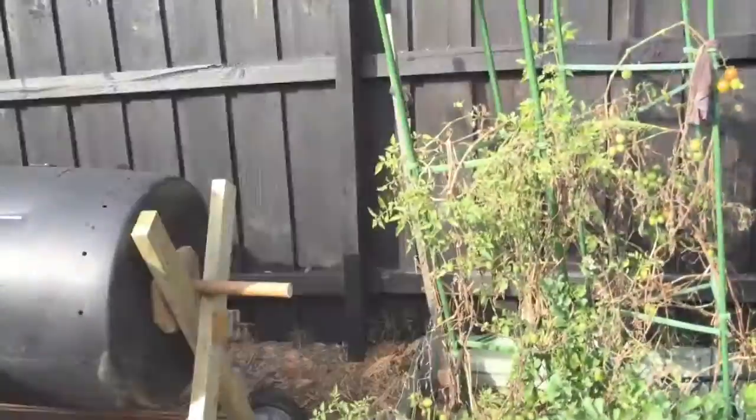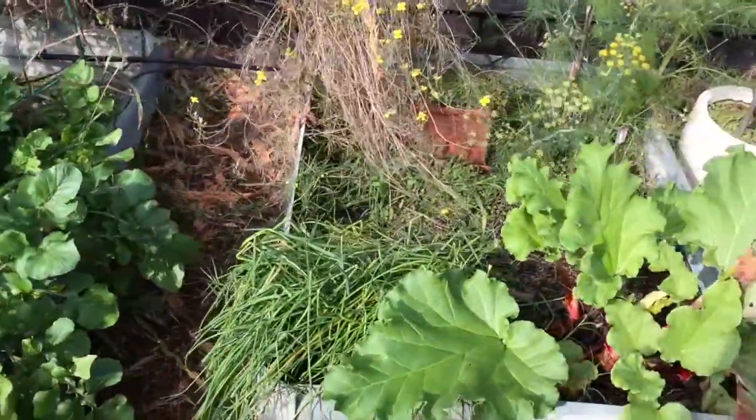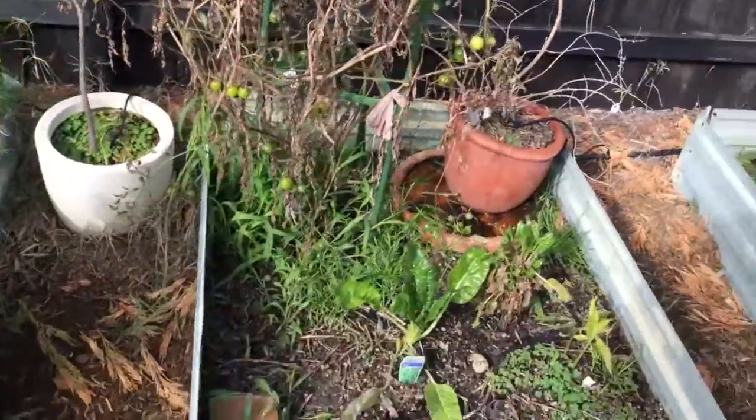And then the compost you put on your garden, it's so good. You put it on and like in a couple of days you get stuff like this — just lush, beautiful garden growth. It's fantastic.